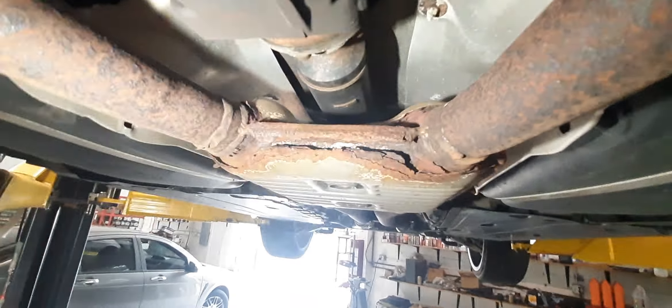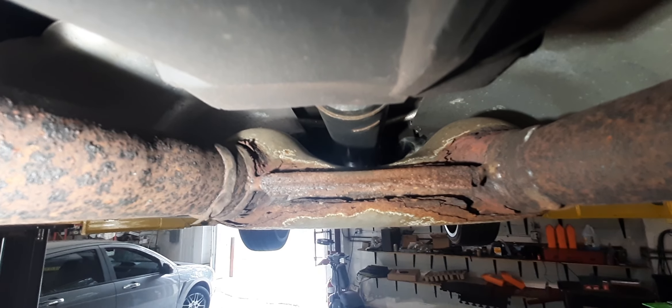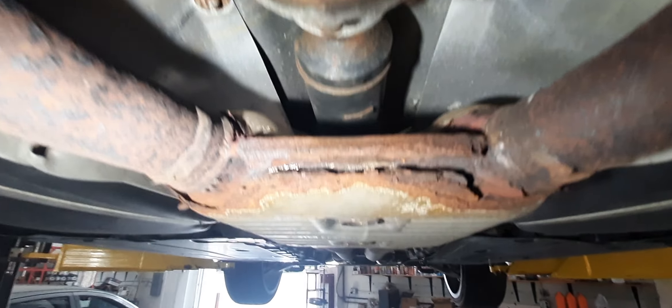There's one in this muffler here, which is more of a resonator. That's seeping quite a bit.